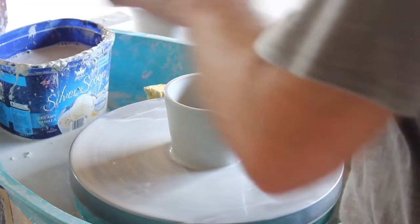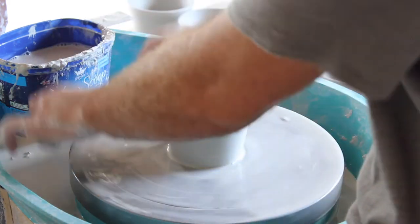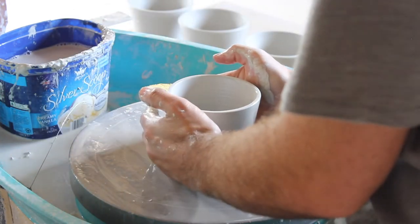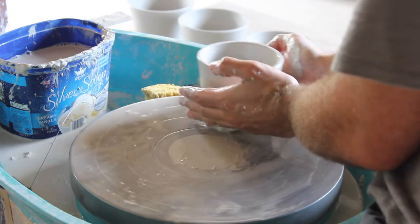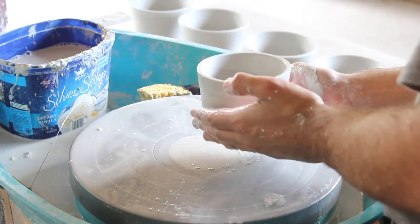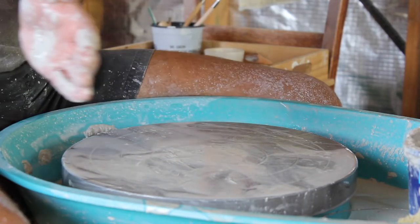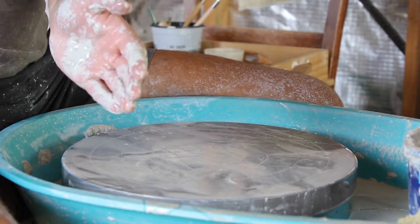Using the wire I'll cut through the bottom a couple of times and get some of that liquid under there so it's easier to slide off the wheel. There you go — a beautiful little beaker. Stunning.